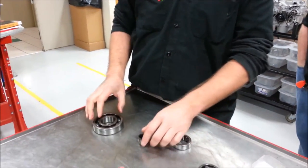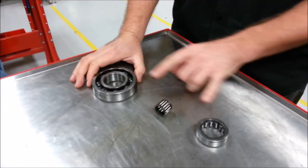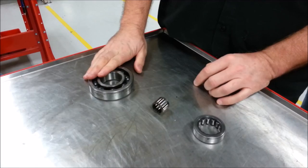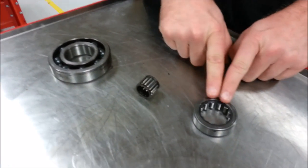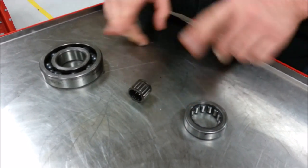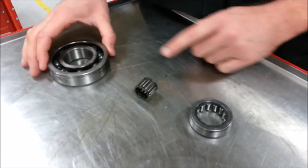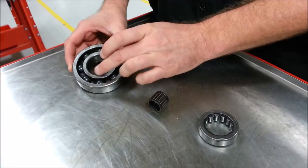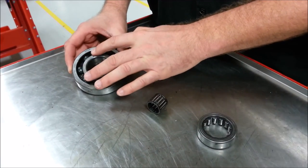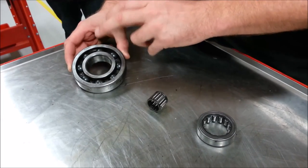The three main types of bearings we're going to deal with in our motorcycle and ATV engines are a ball bearing, a needle bearing, and a roller bearing. To identify the ball bearing: it has centrifugal balls, an inner race, a cage that houses the balls a certain space apart from each other, and an outer race.